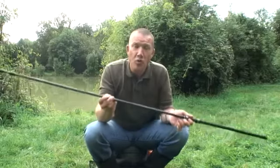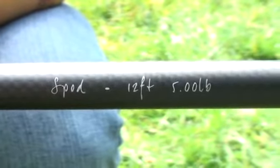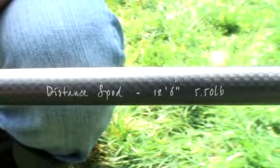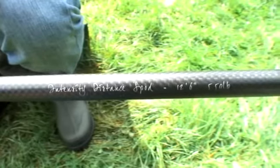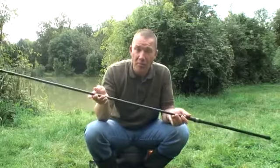There's three standard spod rods in the range, all around 100 pounds each. The first one is a 12 foot 5, second is a 12.6, 5.5, and the last one is a 13 foot 5.5. There is one special intensity, which is a 12.6, 5.5, that's around 200 pounds, but you're paying for the 3K weave and the extra strength in the butt.